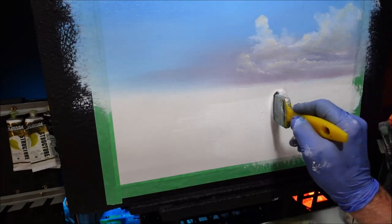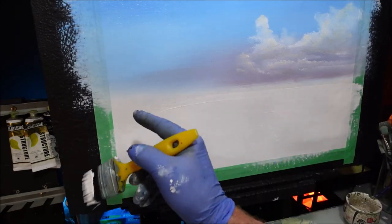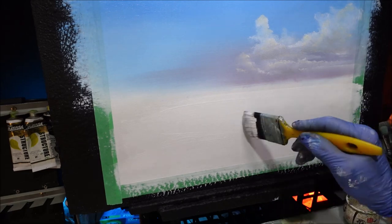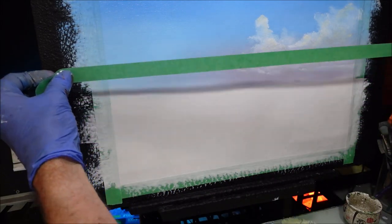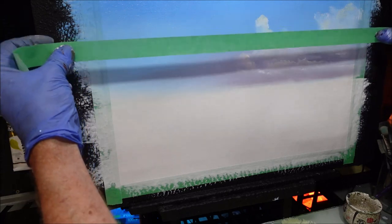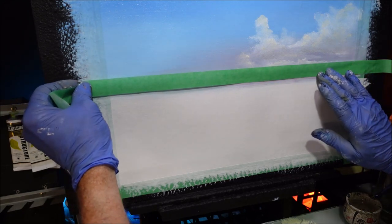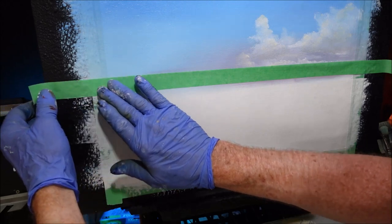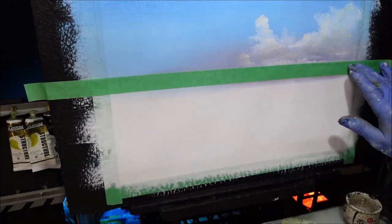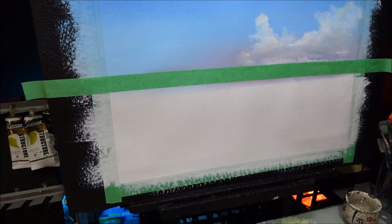I'm grabbing some masking tape and I don't want it right on the white paint, otherwise I'll have a white ridge of paint there. I'm finding my horizon line — it's about there — so I want to put this there. Get it nice and reasonably straight. The white paint I put on is not up against this masking tape. If it was, when you peel it off, you've got a white ridge of paint. It's just painted beyond it. So the actual blue colour now is going to be there. I'm grabbing the turquoise.